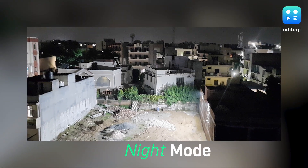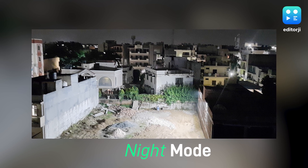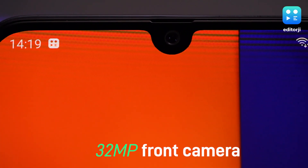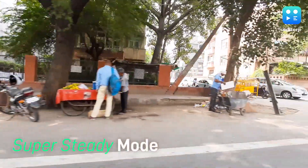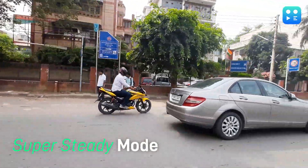The new night mode produced decent results too, but don't expect Google Pixel 3a or Huawei P30 Pro performance at this price point. There's a 32-megapixel camera on the front that takes decent selfies even with Live Focus mode. I was also impressed by the Super Steady mode — it managed to capture really stable footage, almost on the same level as the Motorola One Action.